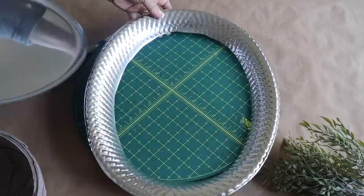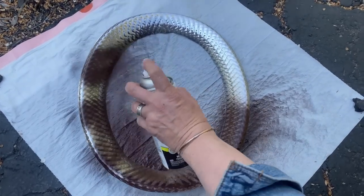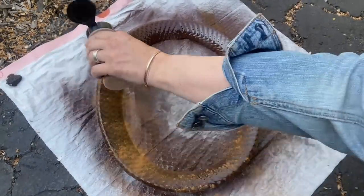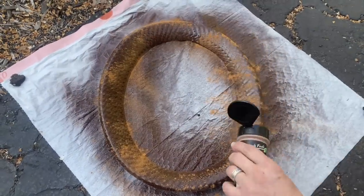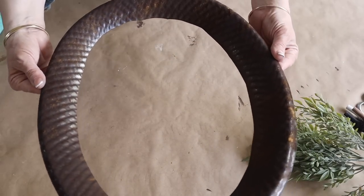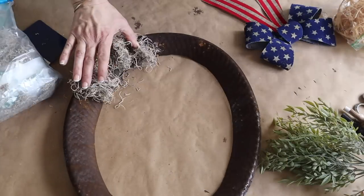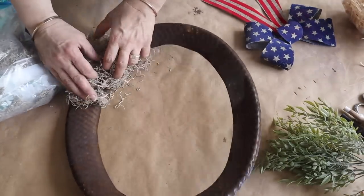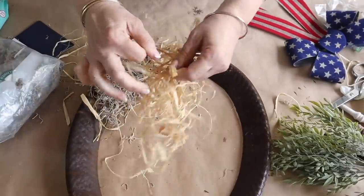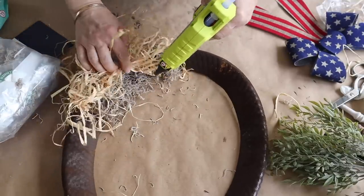I'm going to spray paint the rim with Rust-Oleum in the color Espresso, and while the paint is still wet I'm going to dust it with some cinnamon, then add a light coating of spray paint on top of the cinnamon — the end result gives it a very rustic look. Once it's all done and dry, I hot glue on some Spanish moss and raffia. I bundle the raffia up, tie a piece of raffia around it to make a simple bundle, and hot glue it right on the project.